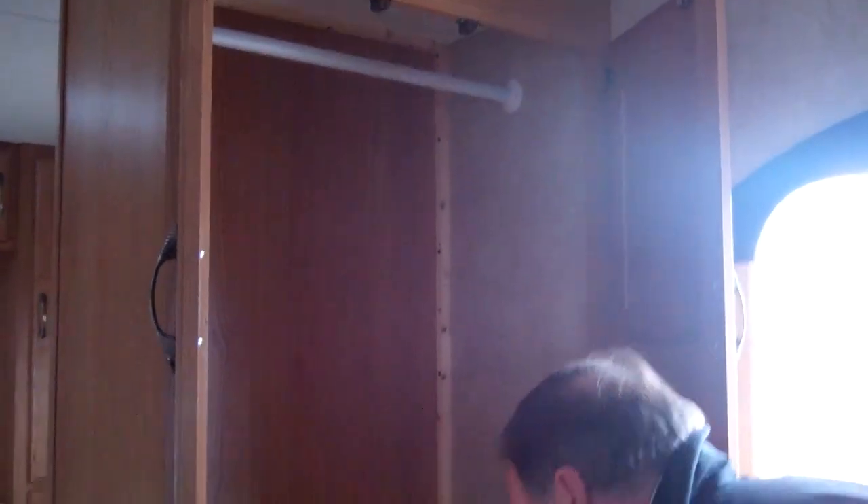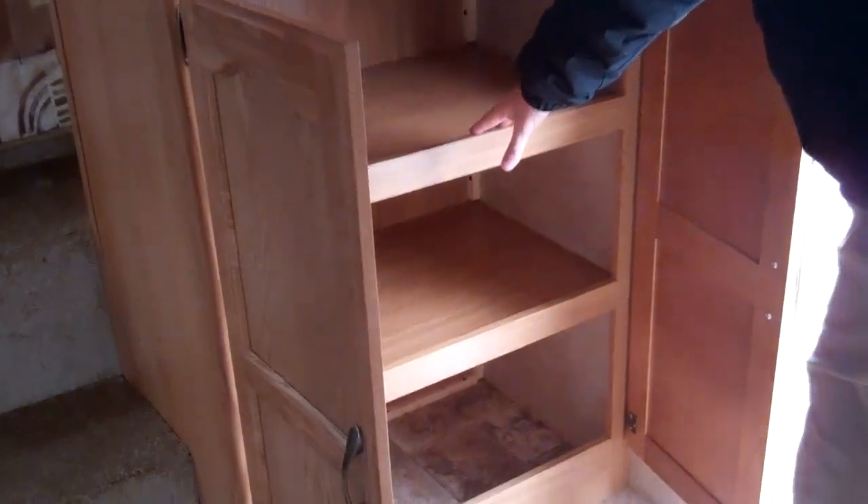As you walk in, this particular model has lots of storage as well. It's got an extra pantry down below for weekends and getaways.